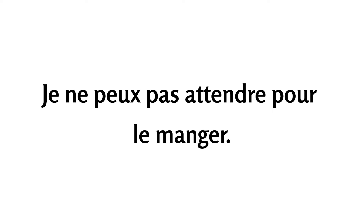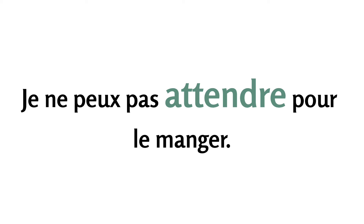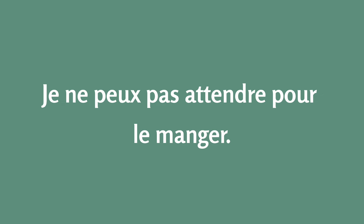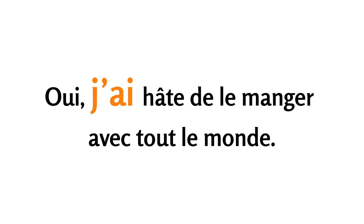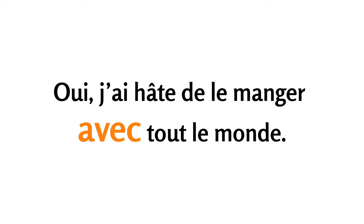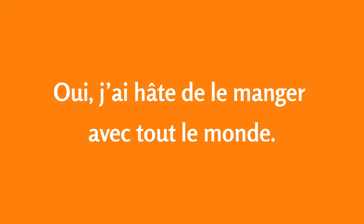Je ne peux pas attendre pour le manger. Oui, j'ai hâte de le manger avec tout le monde.